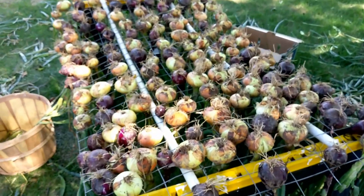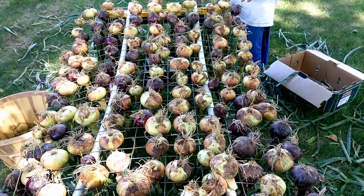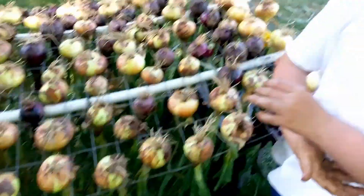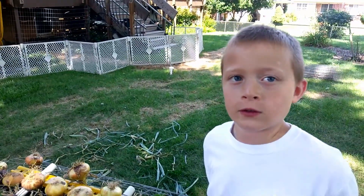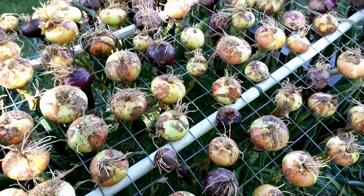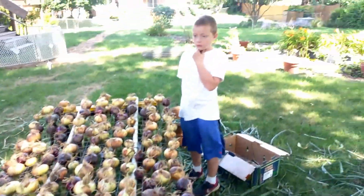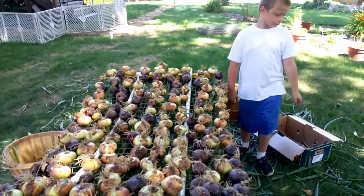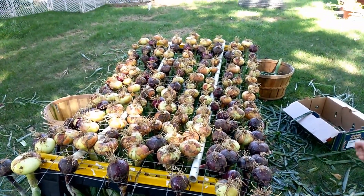We've finished filling our little onion rack and it was just the right size to get our onion harvest on here. We tried spacing out the onions for good airflow. The little ones we're gonna have to do something else with — maybe lay them out on a table to dry. These are gonna cure for at least a week or two, really until the stems are dried out, and then we will pull them out of the rack for long-term storage. Good job, appreciate you guys helping!